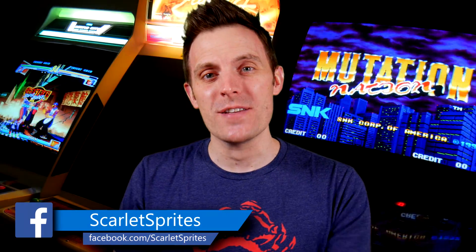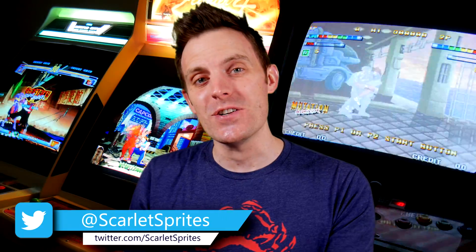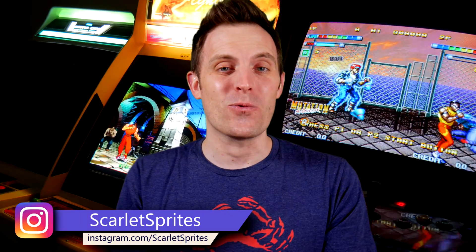Hey guys, and welcome back to Scarlett Sprites. I wanted to take a quick minute today and demo one of the best new features of the RetroTank 2X Pro, which is the ability to update the firmware yourself. No fluff, let's jump right into it.